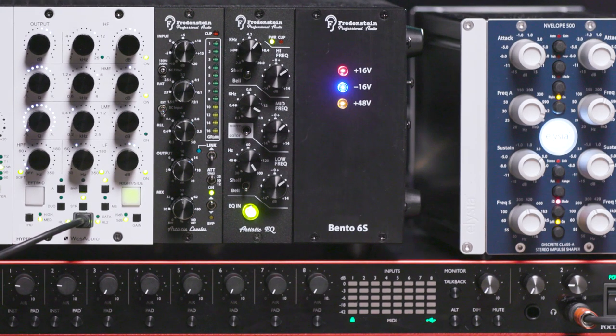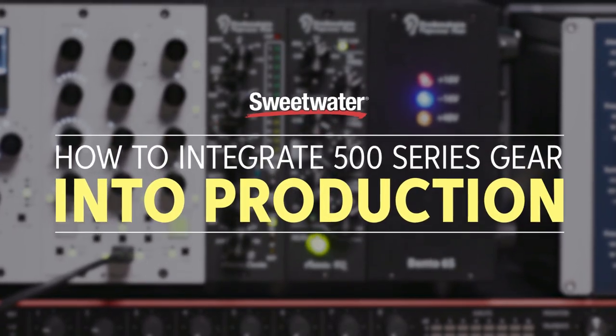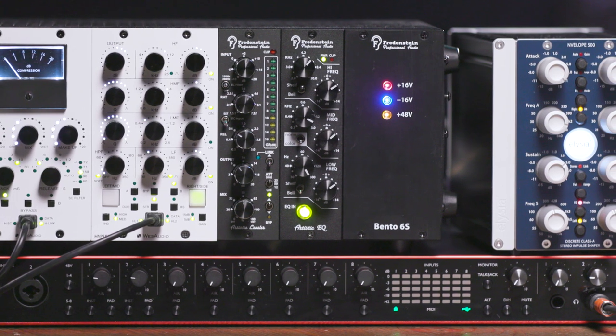Today I want to spend some time going over a setup that might just be the perfect system you're looking for. Many of us find ourselves in a small space, either working at home, on a studio project, or in a situation where a dedicated mixing room just isn't possible. We may rely on a majority of in-the-box mixing, but would really like a few key analog devices to support our work and bring the richness and vibe that analog devices can bring to our mixes. Today we're going to look at a setup that doesn't take a whole lot of real estate, but gives us the flexibility of adding some nice outboard processing. Let's take a look.